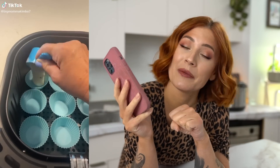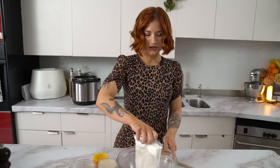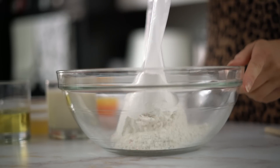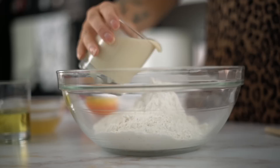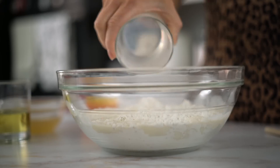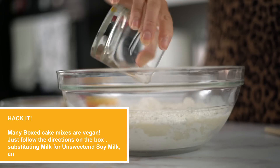The next one we're going to test is from Big Mama Kimbo — she made cupcakes in the air fryer using box cake mix. Fun little fact: a lot of box cake mixes as well as frostings you can get in the store are completely vegan. I'm going to use a rainbow bit cake, which I think in the States is called funfetti, with some soy milk, vegetable oil, and following the directions on the box.